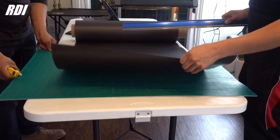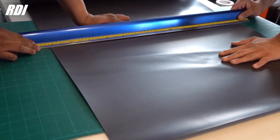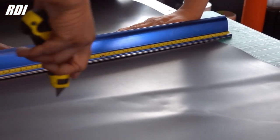We'll show you. Before we cut it, make sure that it's completely flat. Make sure you put enough pressure too.